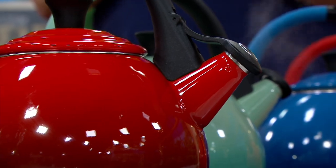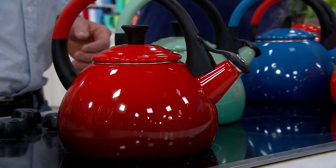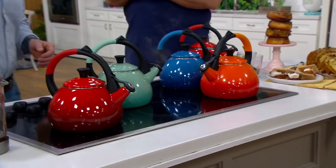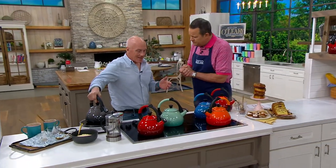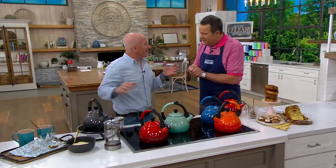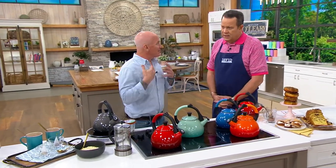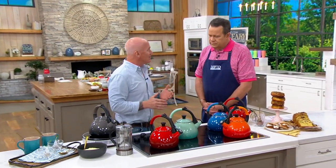It's time to boil up the water, and let's do it oolong style. This is from Le Creuset, a brand that has been around since 1925. But this is named after a very famous Chinese tea. Just a little history lesson — about a thousand years ago, during the Ming Dynasty, that's when oolong tea is believed to have begun.